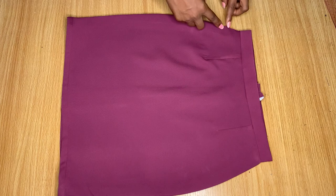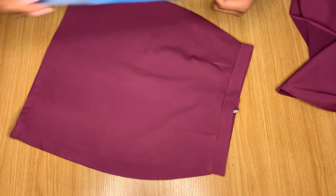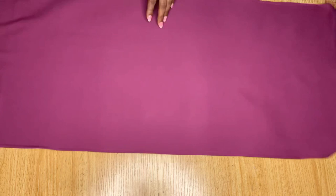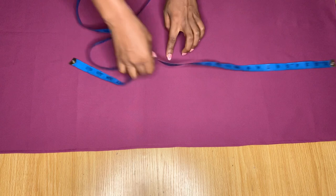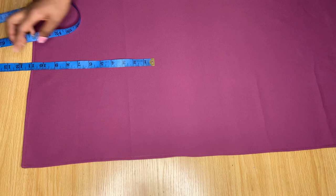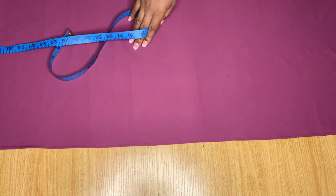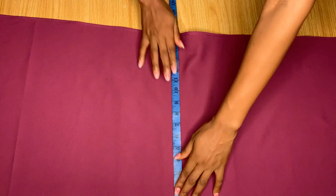Now I want to measure for the ruffle that goes in front. The skirt length is 18 inches, so for the ruffle I cut about three times that measurement. So that's 18, 18, and 11 inches — almost three times the skirt length for the longer part of the ruffle. For the shorter part — the width — I have about 15 and a half inches. Make sure the ruffle length is at least almost three times your skirt length.